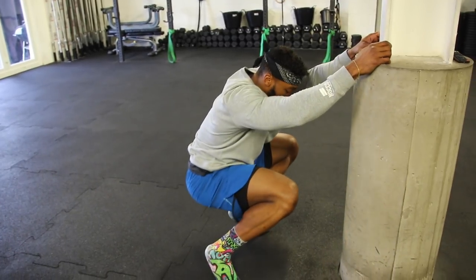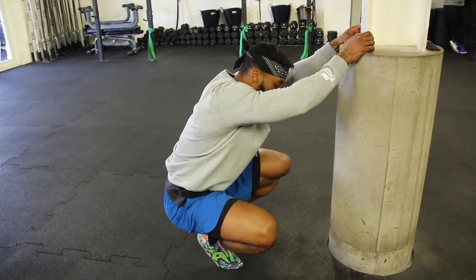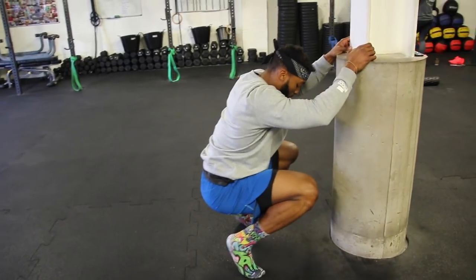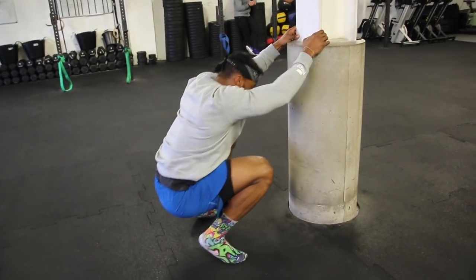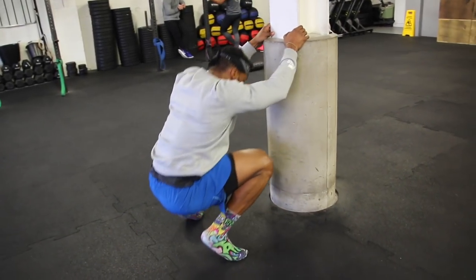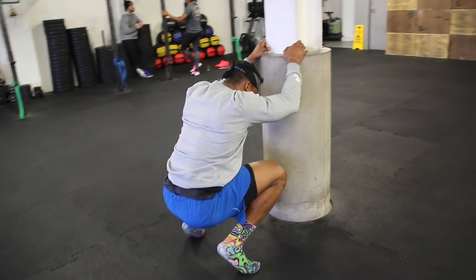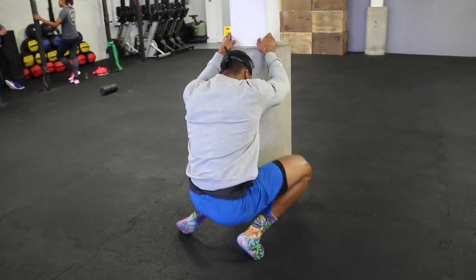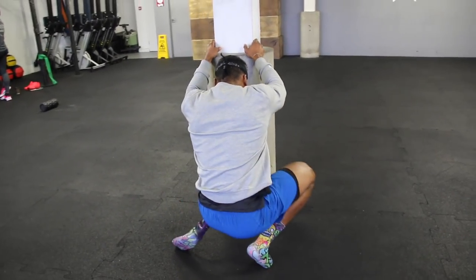Next we're gonna warm up our ankles. Get on your toes while holding on to something and move around — up and down, side to side. Because we're doing a lot of explosive movements, you really want to warm up your feet and your ankles, and this is one of the movements I usually do.